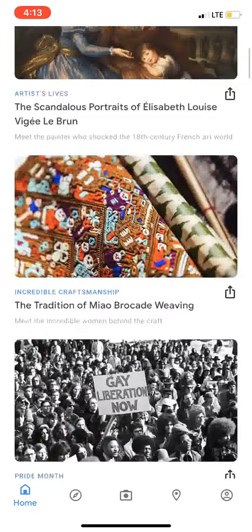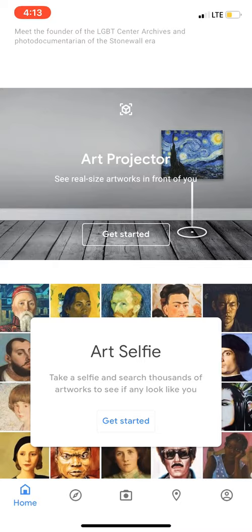If I scroll down a little bit, I'm going to get to something called Art Projector. It's right here — get started.